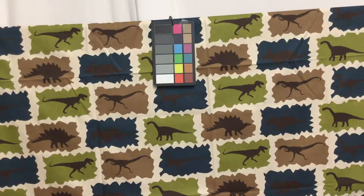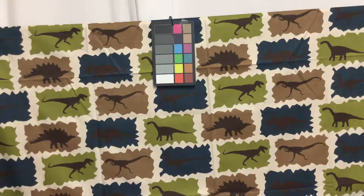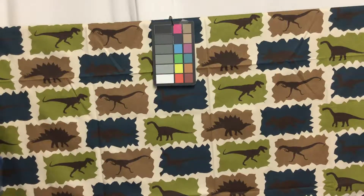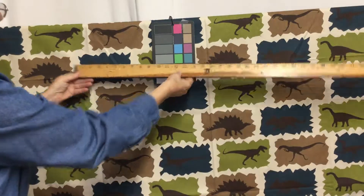This is a really fun fabric. It has a cream background and navy, sage, and tan shapes with the dark brown dinosaurs. It measures 55 inches wide, and each square of the dinosaur is 3 by 6.